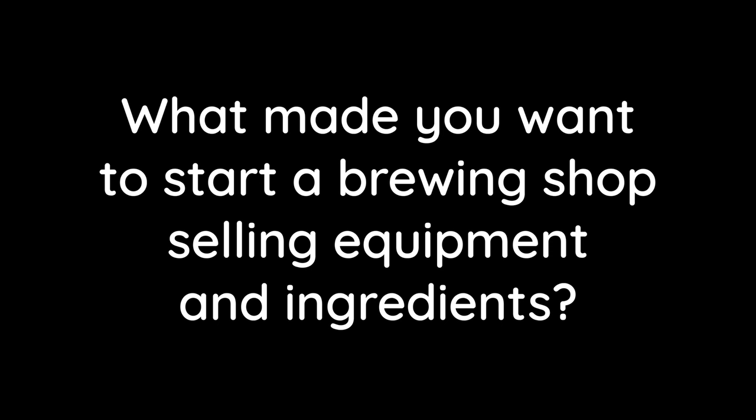What made you want to start a brewing shop selling equipment and ingredients? Well, I was brewing so I had a really strong interest in it. I was also already in business with my parents and it was just a natural progression for my hobby — to try and fund my hobby — and then that got a little bit more serious and all of a sudden we've got 12,000 square foot and 20 staff.